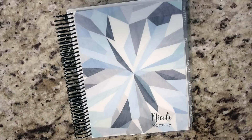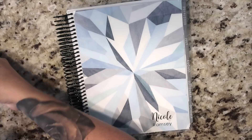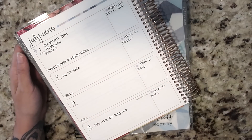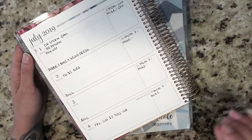Hey guys, it's Nikki, and welcome to this week's plan with me and my Erin Condren vertical neutral. The new planners are starting this week — I am so excited for it. I do have my horizontal neutral over to my left. I did switch out of my horizontal Happy Planner and into the Erin Condren horizontal neutral.